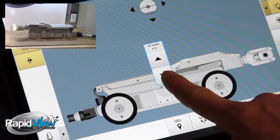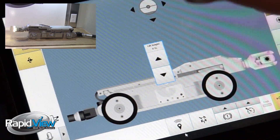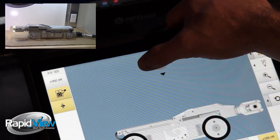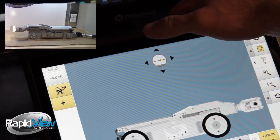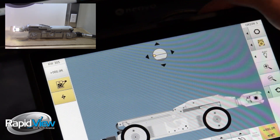The last thing we have is just a viewing indicator, which we can look left, right, up, and down with. And we can also home just by clicking the middle.